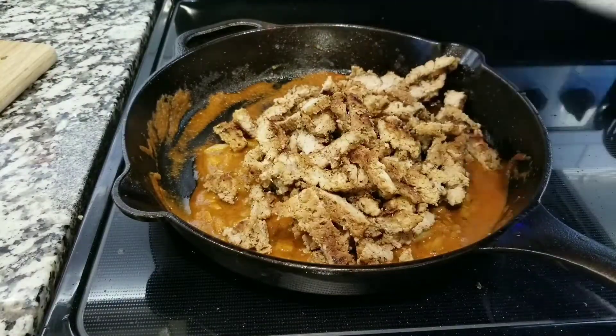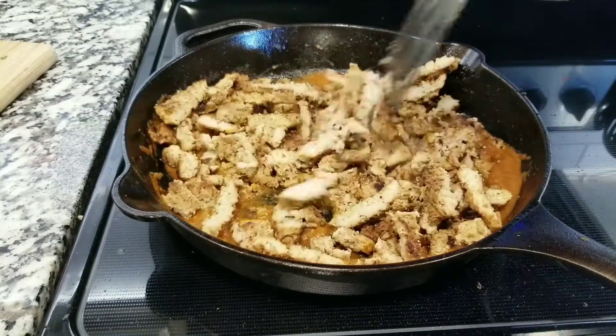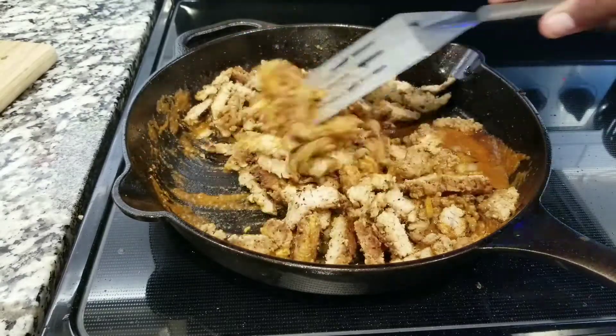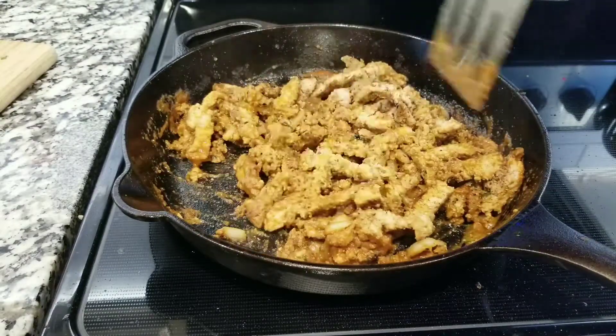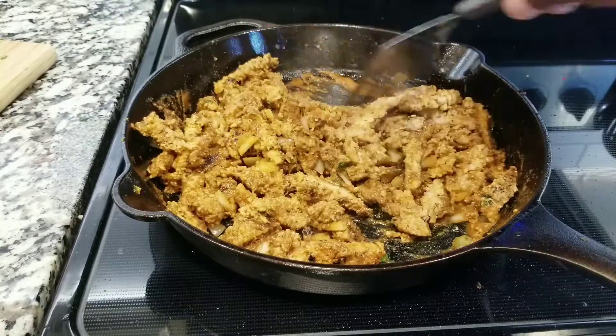Now that you have all the meat and steak cut, add it to the sauce and start mixing it. Remember, you don't want the heat too high for this — low heat. You just want the sauce to start incorporating and combining with the meat.